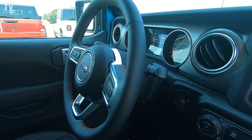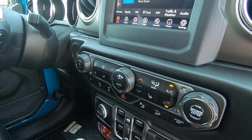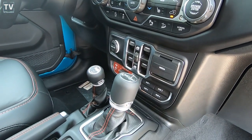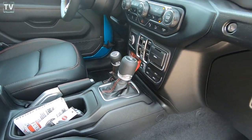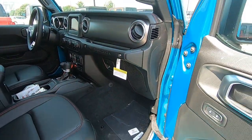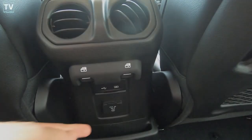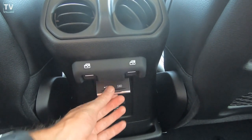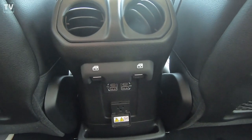Integrated voice command with Bluetooth, ambient interior lighting. We also have a 115 volt power outlet. Here we see the optional leather trim bucket seats, leather wrapped park brake, leather wrapped shift knob, premium door trim panel, optional heated seats, heated steering wheel, and remote start.